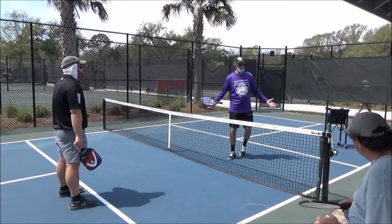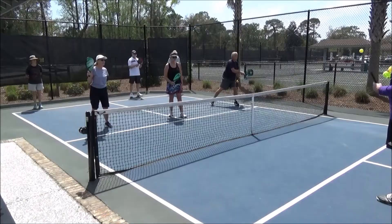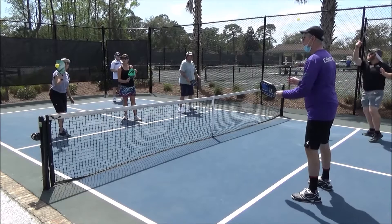A little history: when the three guys made up the game — I actually met one of them, Barney McCallum — their wives were the ones that came up with the kitchen. They said let's just call this the kitchen, because they didn't want to call it the non-volley zone every time. The volley is just a punch — it's called a punch volley. We're just punching the ball, not swinging.